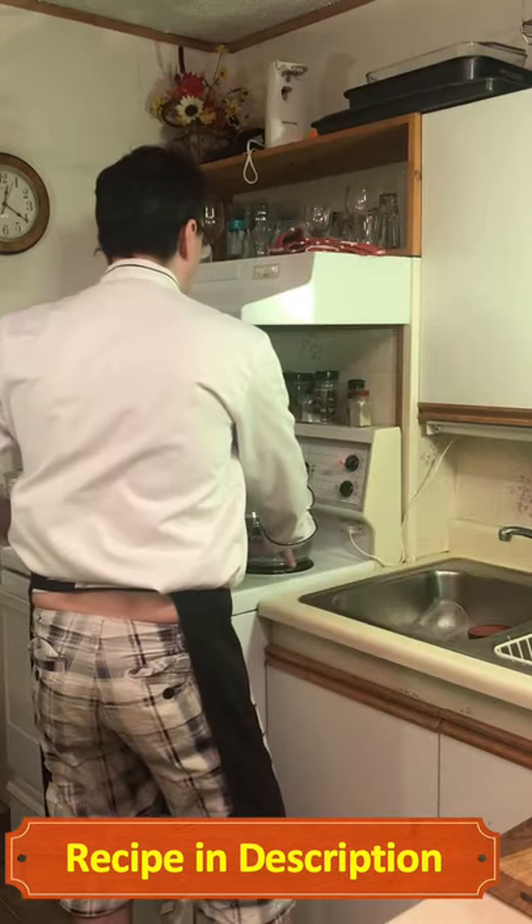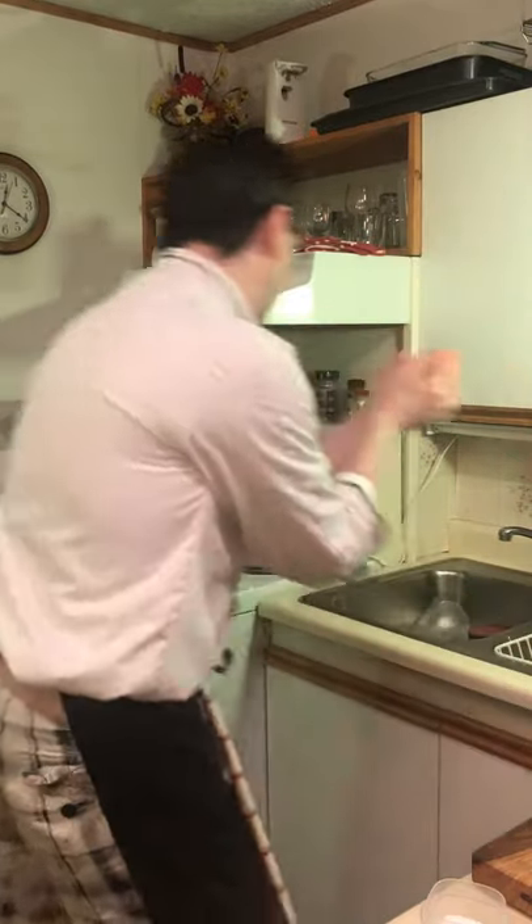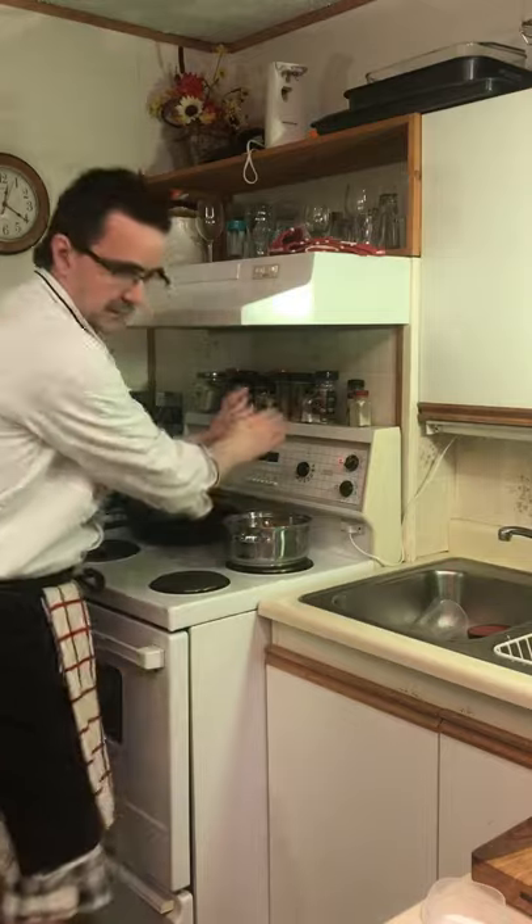Put some water. Salt your water. Don't necessarily have to have it come to a boil — just into the water. Boil them until they become fork tender.